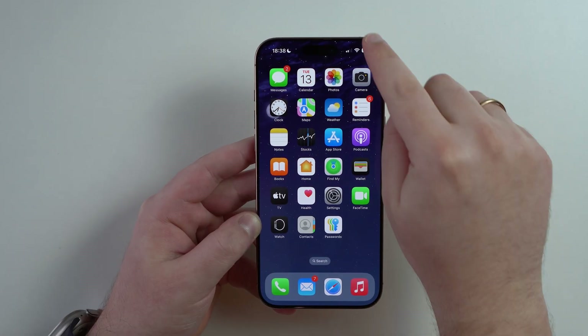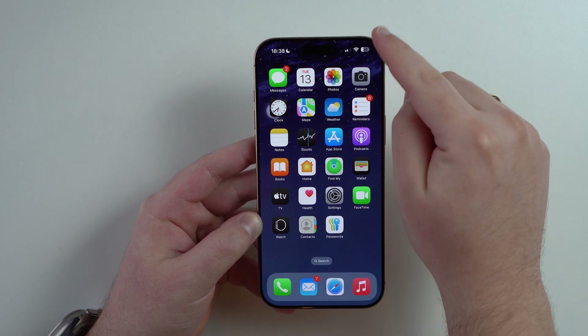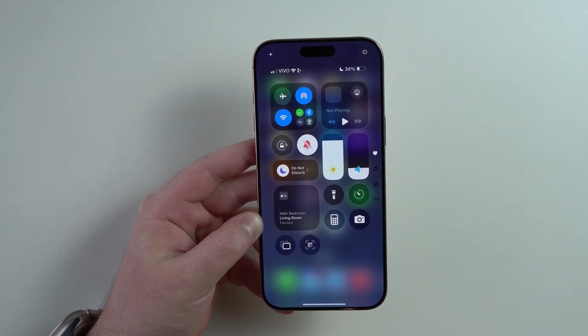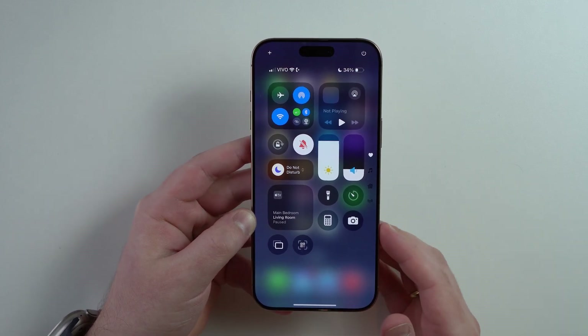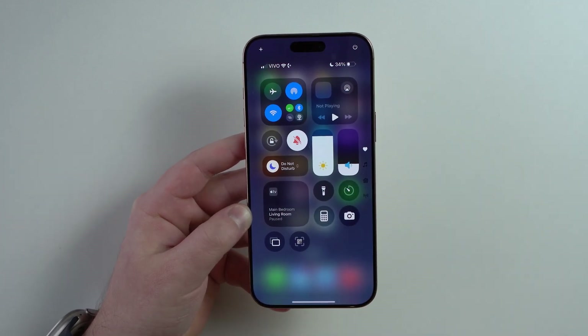I always like to begin right here at the Control Center, which you can easily access by pulling down at the top right hand corner of iPhone. Think of it like a full page full of shortcuts, buttons and controls that will help you so much on your day-to-day use on your iPhone. You're gonna use this every day, all day. And the way it's laid out right here is very good already.